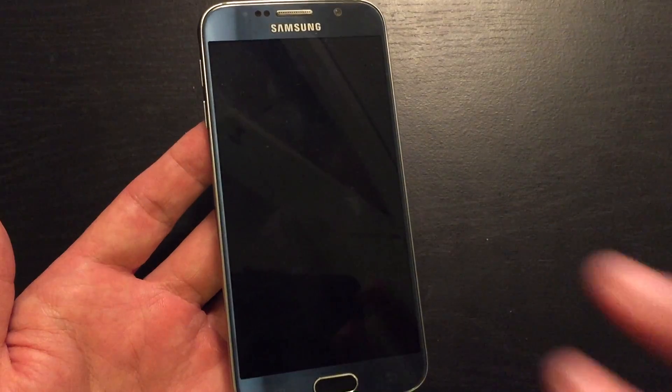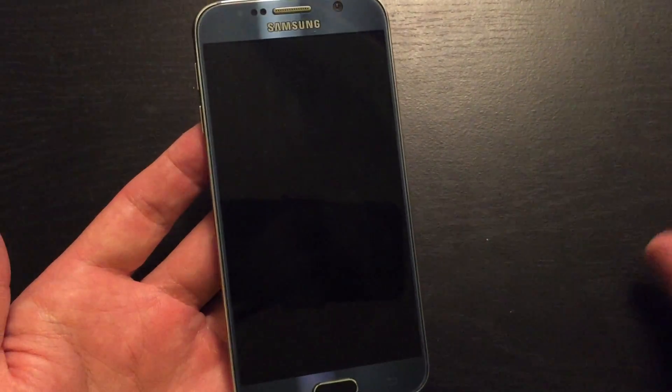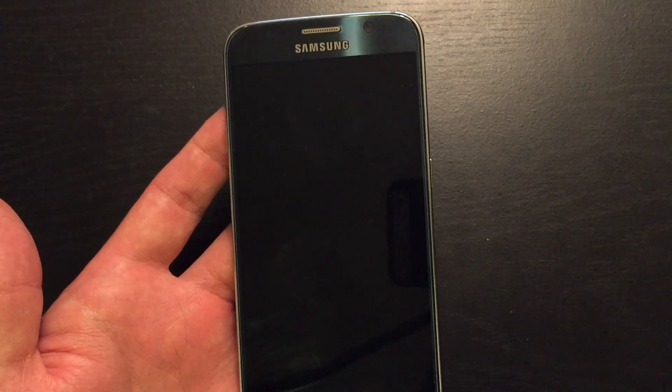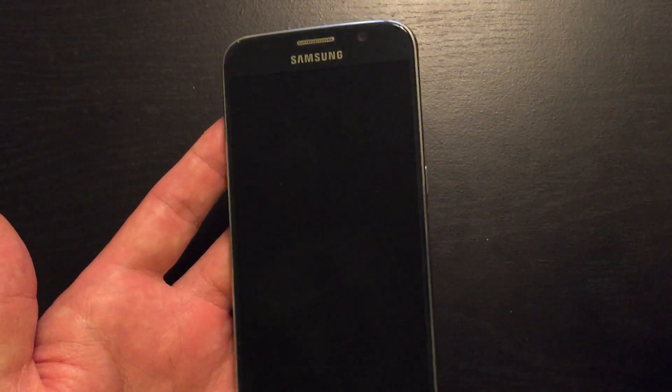Either of those cases, I'm going to give you two options of what you can do right now to fix that issue. And there's a high probability that a lot of your phones will be up and running within a matter of a few minutes.